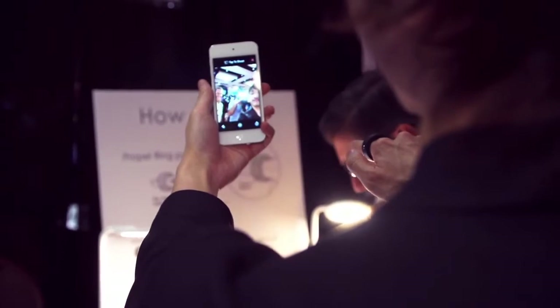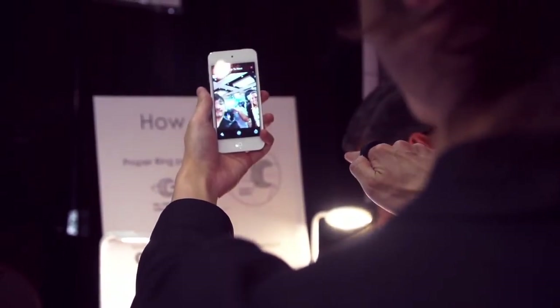I'm here with Sekuro from Logbar. He's the co-founder of The Ring. Can you tell us a little bit about how this works? This is a ring that does gestures to control different things in your house. What is it capable of?